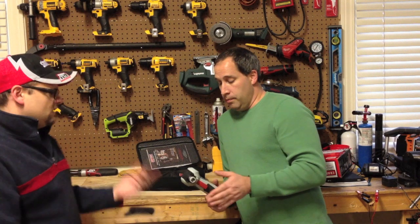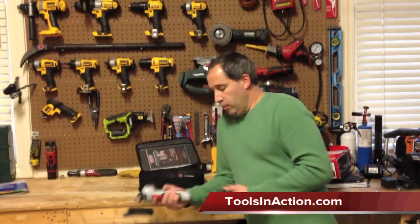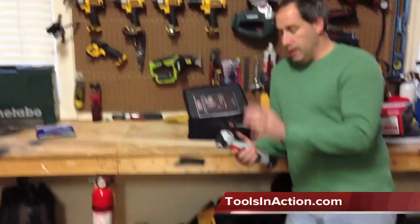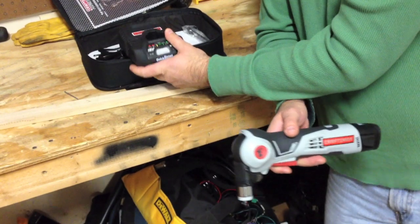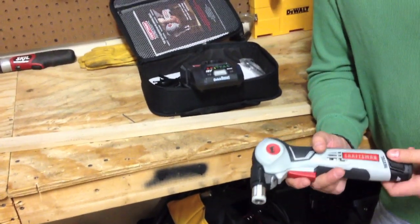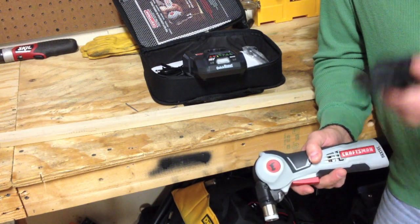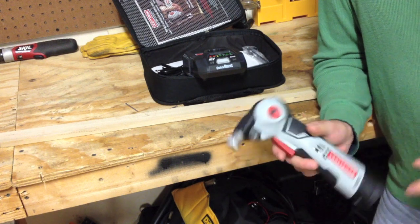This is part of their 12-volt line. Like Dan was saying, this kit comes with the auto hammer, a 12-volt battery, and the Quick Boost charger. The Quick Boost is really cool — if you've never seen it, pop the battery on there and in three minutes you get 25% charge on the battery. So it allows you to finish jobs.